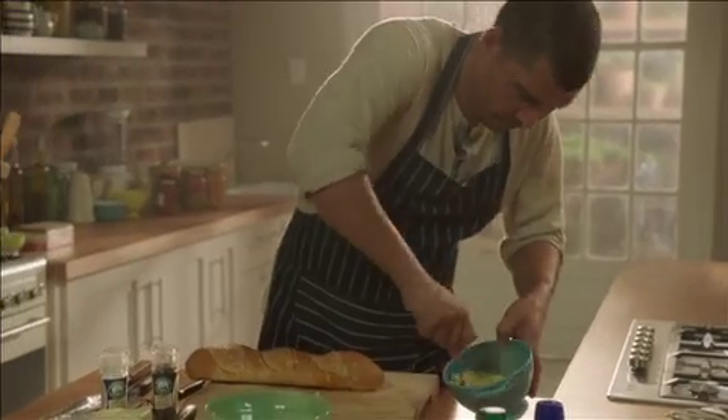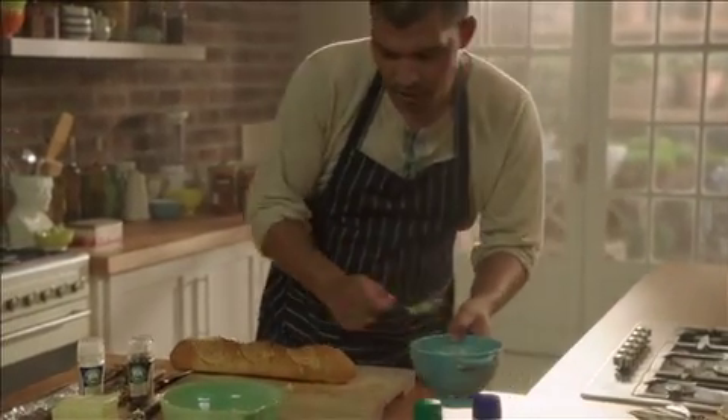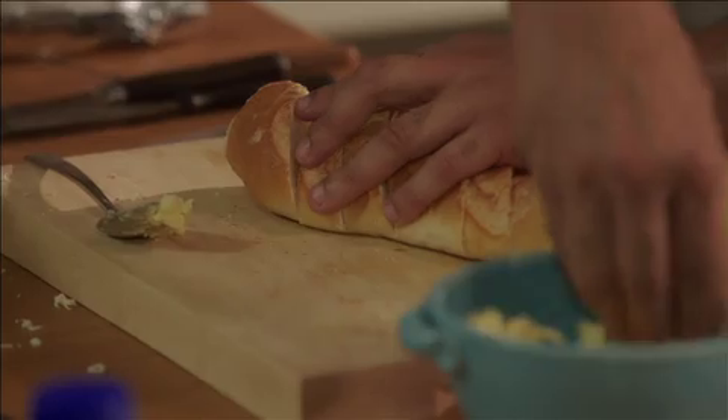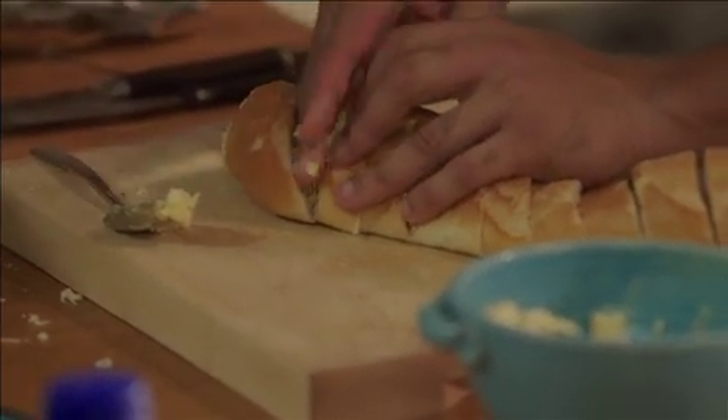Now for a bit of a messy part — we'll just spread it in between these slices and be generous, just put a lot in there. We want it to be gooey, rich, buttery.